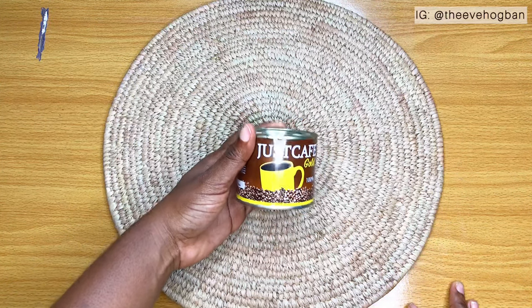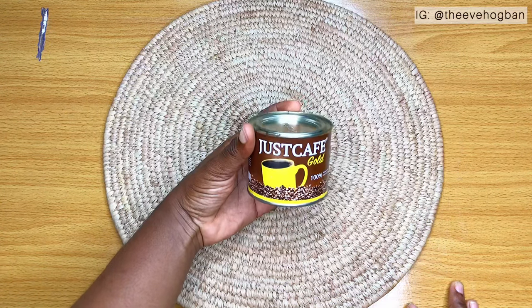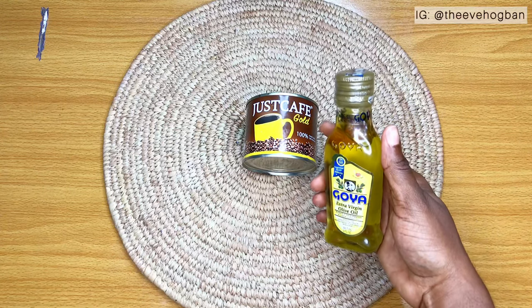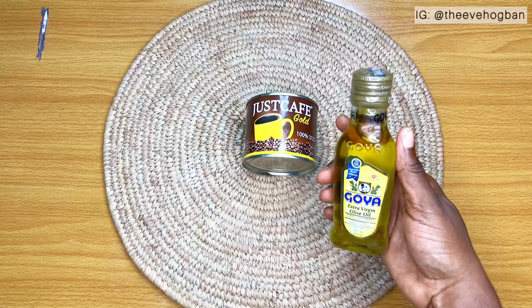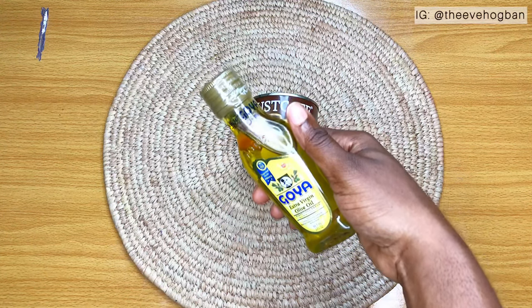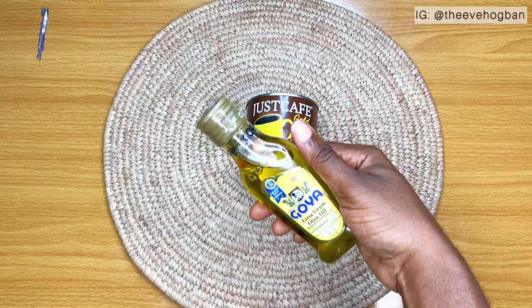The most important ingredient of course would be coffee, and I have this Just Cafe Gold coffee. The second ingredient is olive oil. I'm going to be working with coffee and a carrier oil and then some other essential hair growth oils which I use. So you can pick any carrier oil of your choice — for me, I'm going to be using olive oil today.